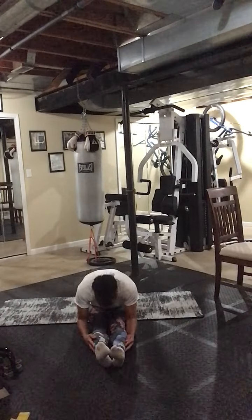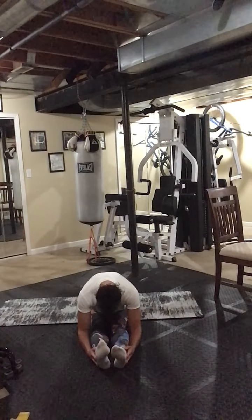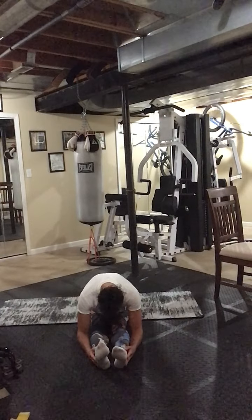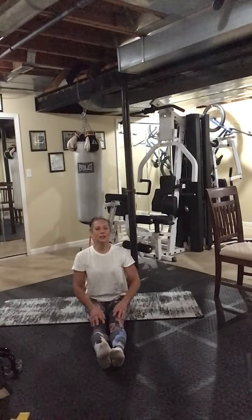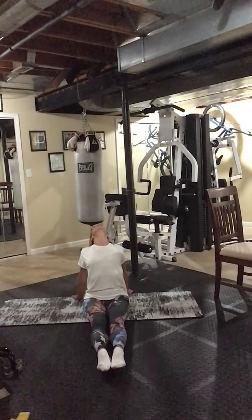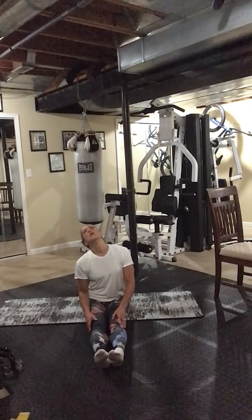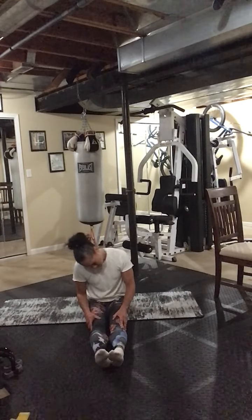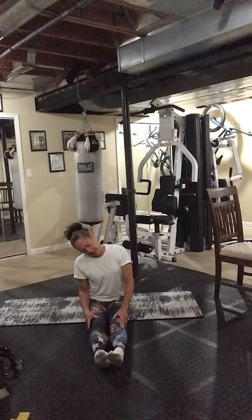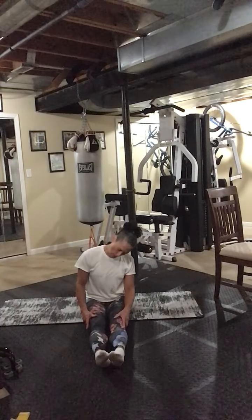Let's just fold it though. Inhale, reach it back, chest expansion, look up. Let's do a neck roll. Other direction. Two more like that, get all the tension out. One more — we tend to tense up in our neck.